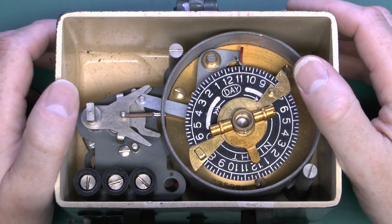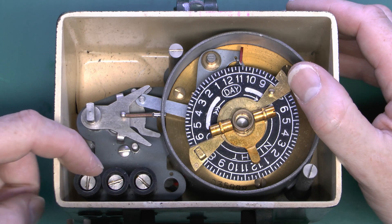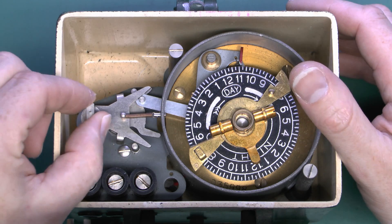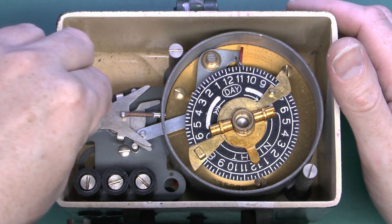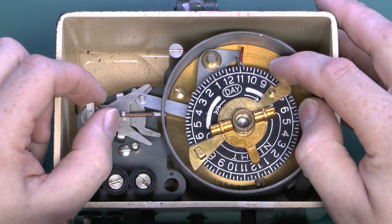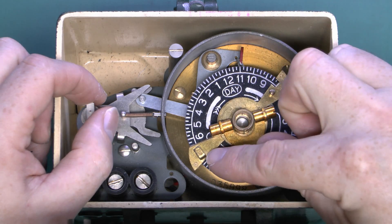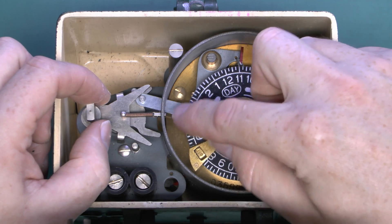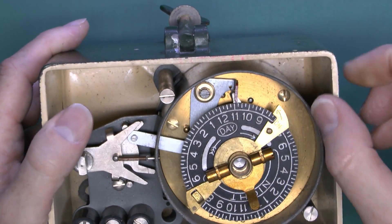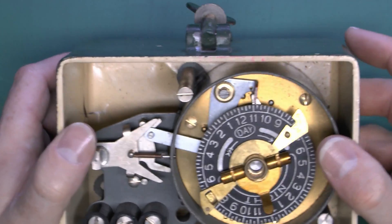Here are our three terminals as shown on the wiring diagram. The piece here is what fits onto the control on the front for manual on and off - it simply moves the lever manually. The automatic operation is just done by this dial, which rotates in the direction shown, with on and off levers that move the lever to the appropriate position. The case is substantially thick metal - this is a heavy item, certainly not something flimsy that's going to fall apart.